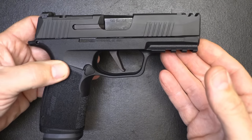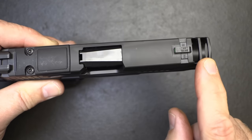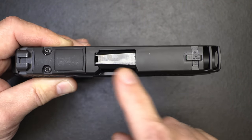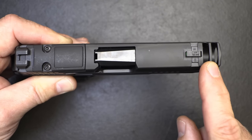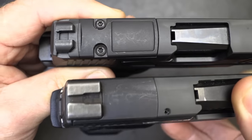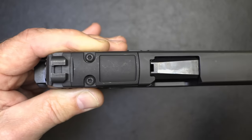Another thing about this gun is that it's ported — and it's not the barrel, it's the slide. So this is going to make this much flatter shooting. What's really funny is it has the same length barrel as your standard P365, which is 3.1 inches, and we're just getting that little bit of extra here at the end. Also, it is optics ready. With the X Macro, it retains the rear sight — that's a big plus.